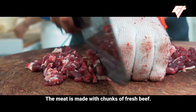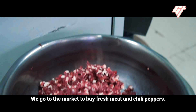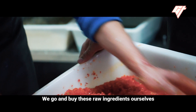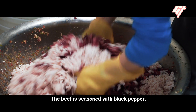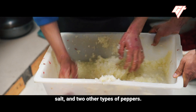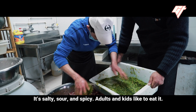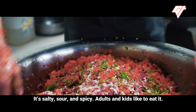The meat is made with chunks of fresh beef. The beef is seasoned with black pepper, cumin, salt, and two other types of peppers.